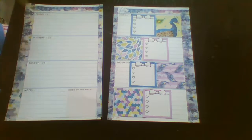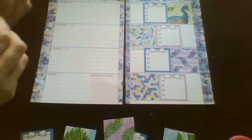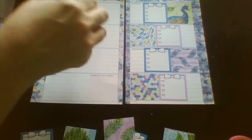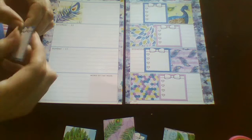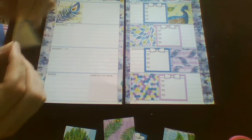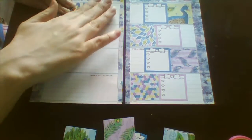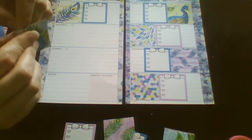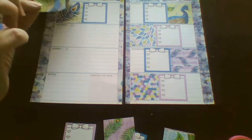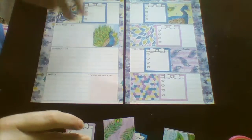And that is the first half done. There are loads of people over on La La Land — it seems to be a free printable every Friday. She also has an Etsy shop where you can buy other printables.